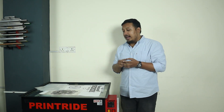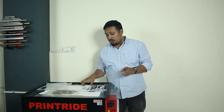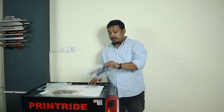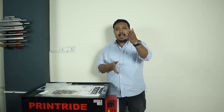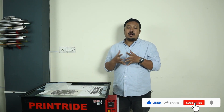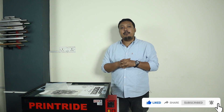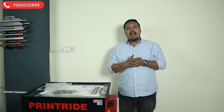I am your host Ranveer and today in this video we are going to talk about different kinds of exposing films and printouts — their kinds and types. Without delay, let's start the video. If you're new to the channel, do subscribe, and if you're already a subscriber, do like and share. If you want to start your printing setup, feel free to call the number on screen or visit our website printwrite.com.